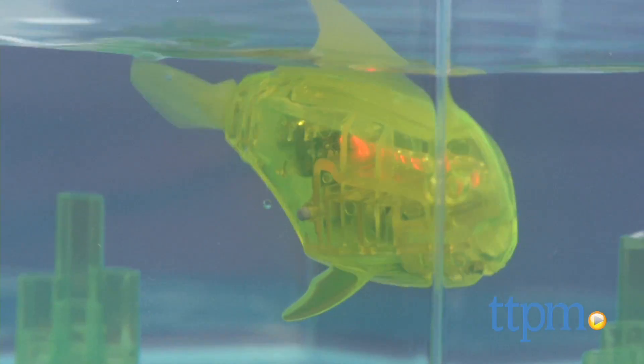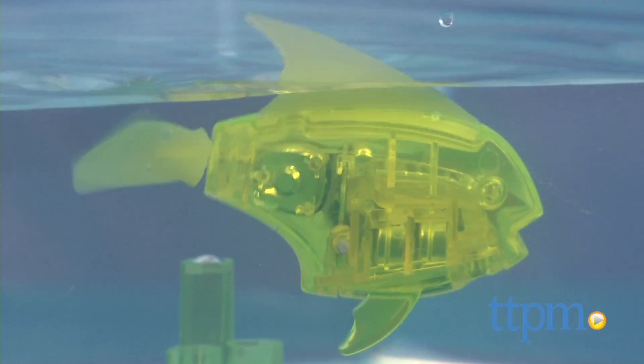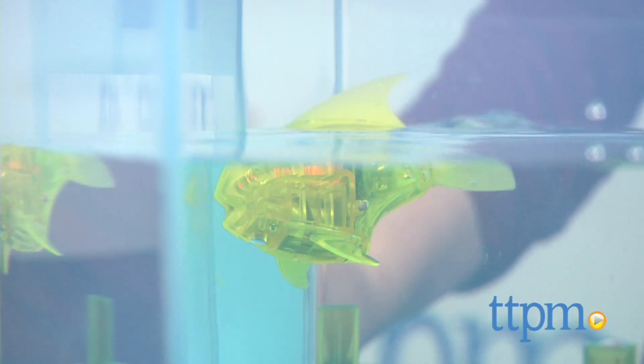Powered by electromagnetic propulsion, this realistic fish propels around the tank, swimming at various speeds and depths. It features auto shutoff after five minutes, but when you tap on the tank, the fish will wake up.